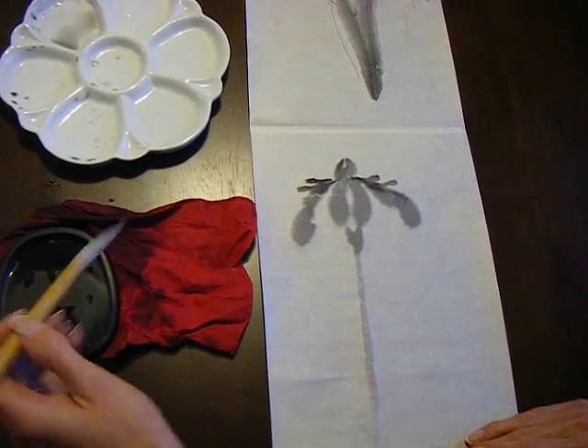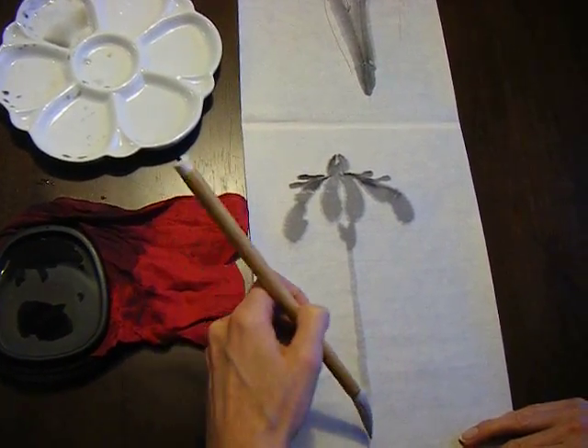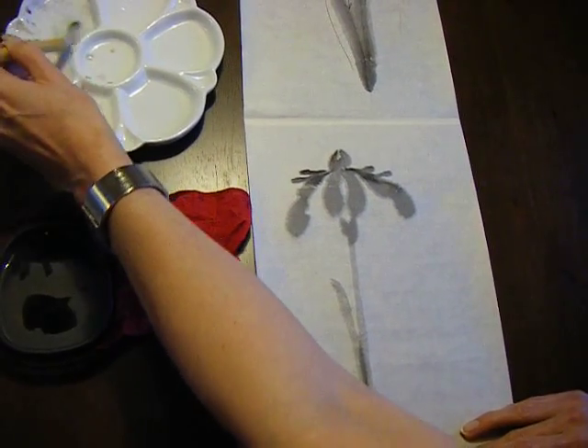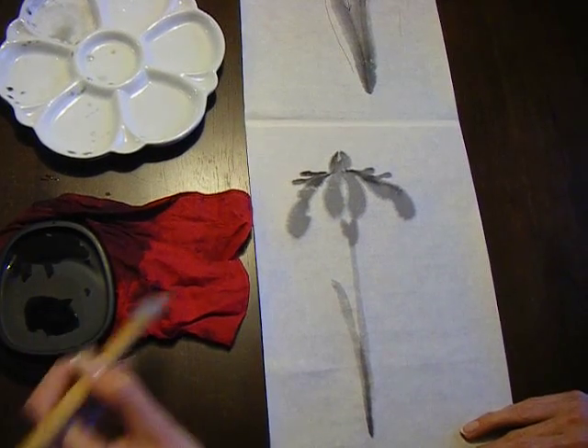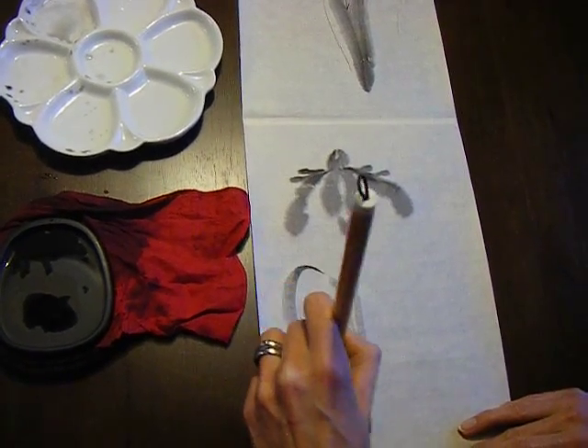Now it's time to do the leaves. The leaves can be done in a number of different ways. Essentially, you start at the bottom and you work your way up into a point. Because you're stopping, you can reload your brush again with ink, and come down as you like.